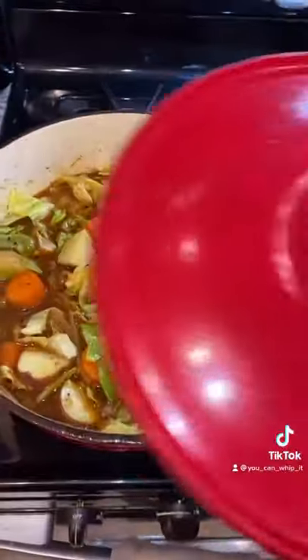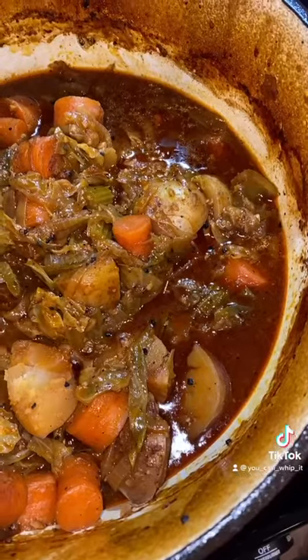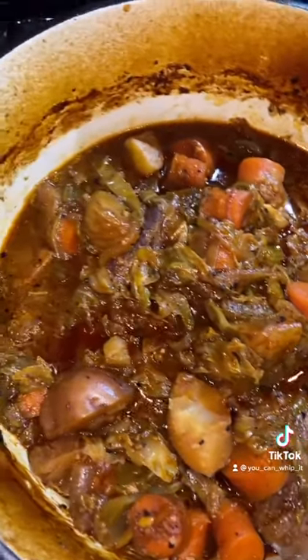Take your meat and put it back into your pot. Put the lid on it. Put it into your oven at 350 degrees for two and a half hours. Here's what it looks like when it comes out of the oven.